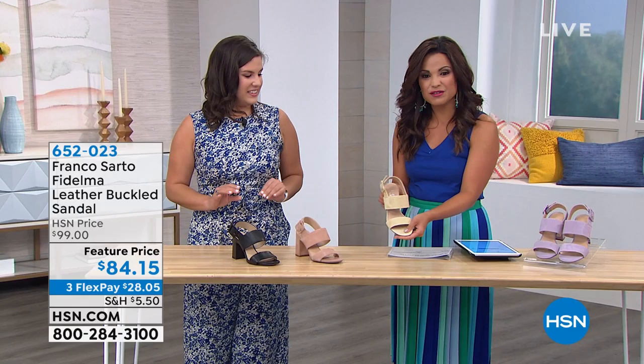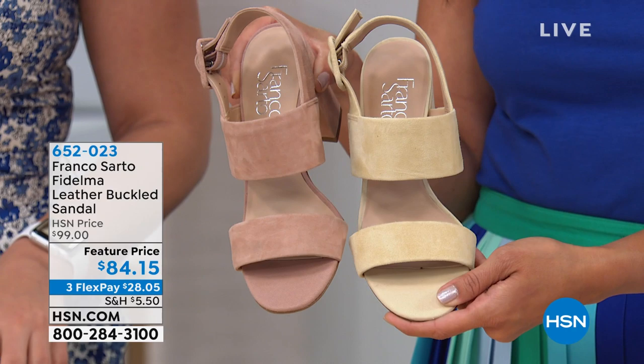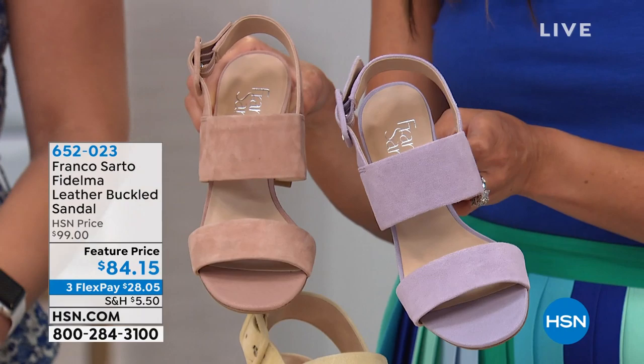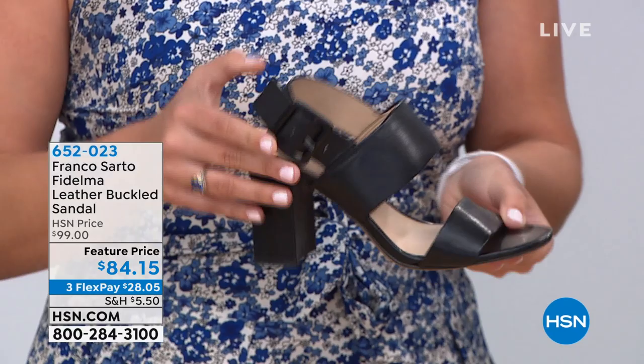This is called Fidelma — I love this one. You're getting leather or suede. The beautiful light yellow we're calling 'light peach' — check out this color, how pretty is that? Then we have a lavender — how often do you get to see great pastels? If you pick any of these three, that's going to be a beautiful suede, and then the black will be that smooth leather.